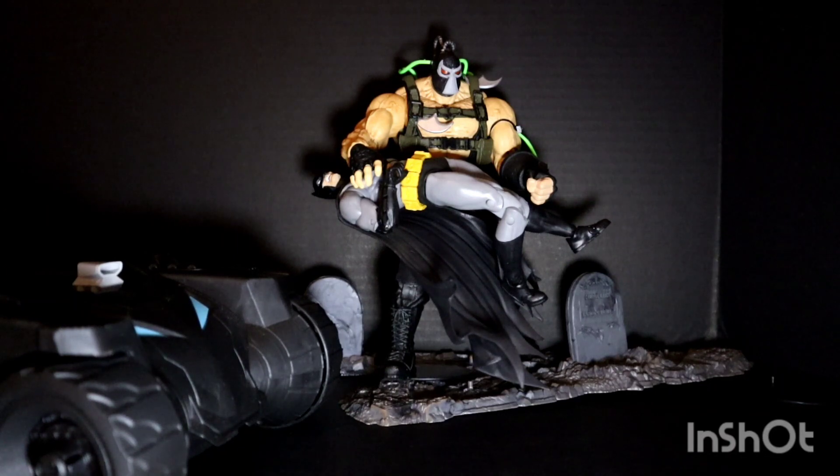After getting this idea, the facial expression serves its purpose - having his mouth open while Bane is breaking his back expresses the pain from Bane breaking his back.